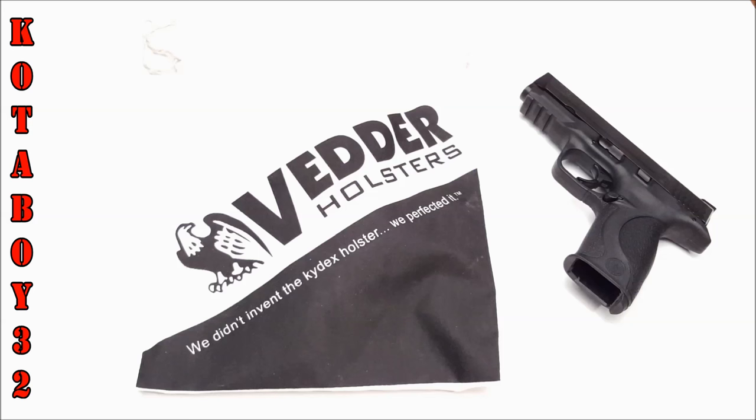This is a holster from Vetter. Of course, Vetter Holsters — we didn't invent the Kydex holster, we just perfected it. And that's pretty cool, man, because these guys are American-made, right there in Mount Dora, Florida.